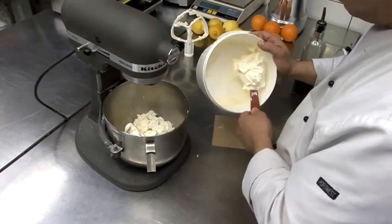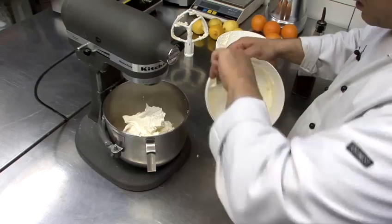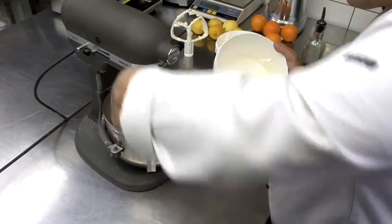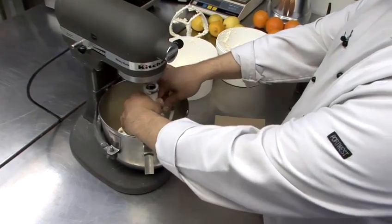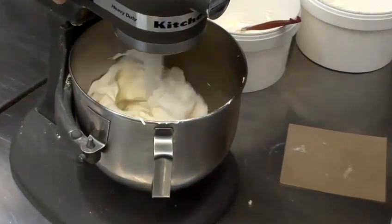Sometimes you can also take the bowl off the mixer — I'm being a bit lazy at this point. There we go, we have it all in. We're going to put our blade on, and you're just going to cream these together.